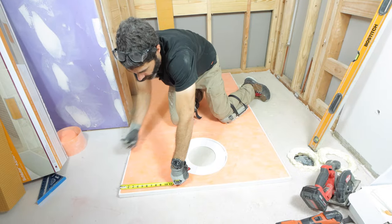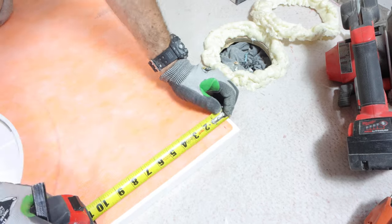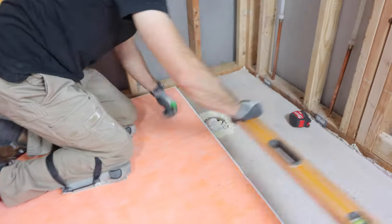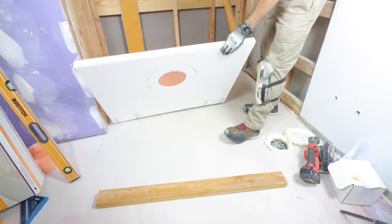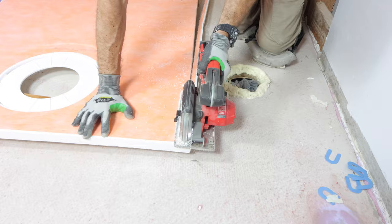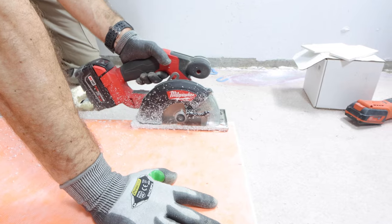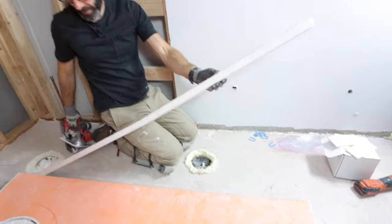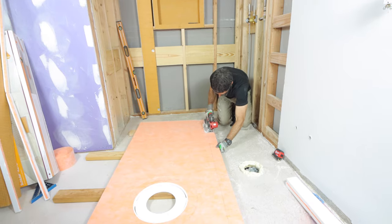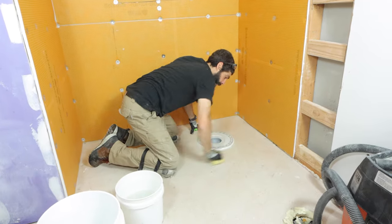The first step is to lay out your prefab shower tray and measure in three quarters of an inch. This is really important because the first three quarters of an inch of the perimeter of the shower tray is completely flat. I recommend cutting off the first three quarters of an inch, keeping those strips for later. I'll show you how to use them. After that, I cut down the shower tray by an additional three inches on three sides so that I could customize it around my existing drain.